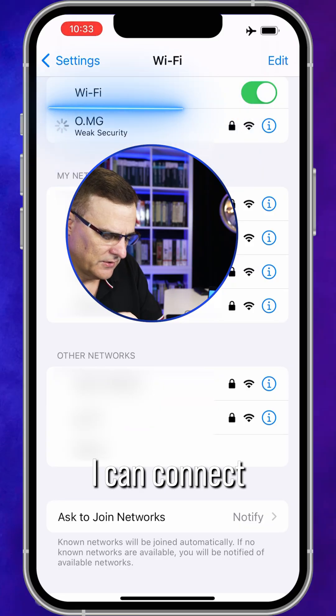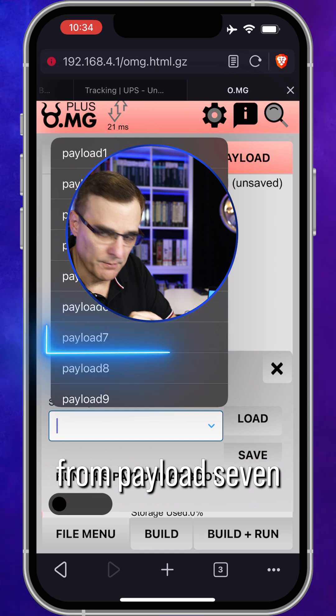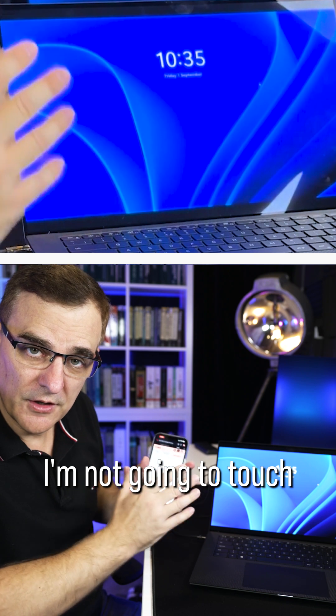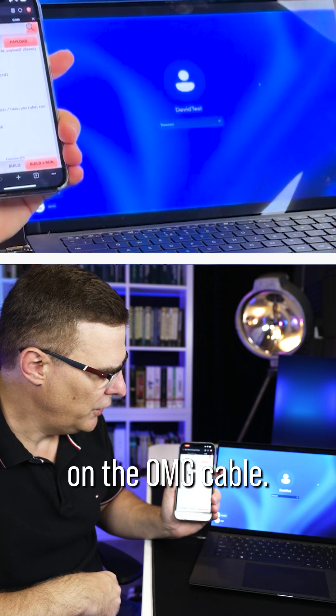On my iPhone, I can connect to the OMG network. In this example, I'll load a script from payload seven, and I'll be able to run commands and send them to this Windows computer. Notice I'm not going to touch the laptop — I'm simply going to press build and run on the OMG cable.